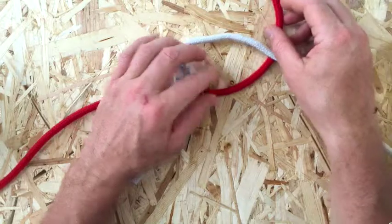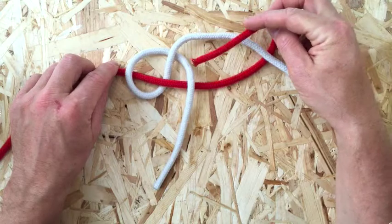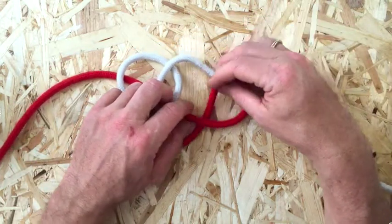Pass the other working end beneath the standing part of the first rope. Then make a half hitch with this end and pull tight.